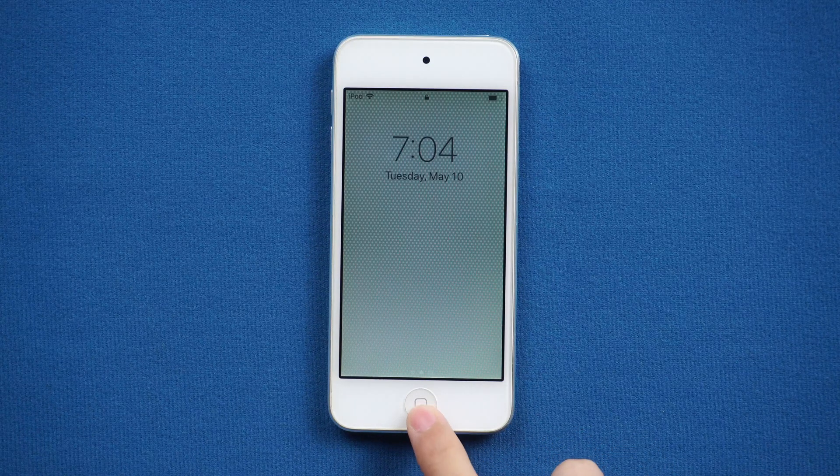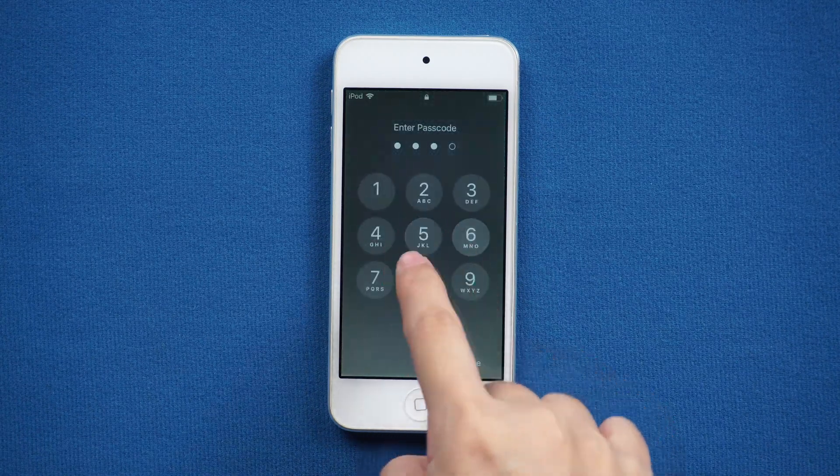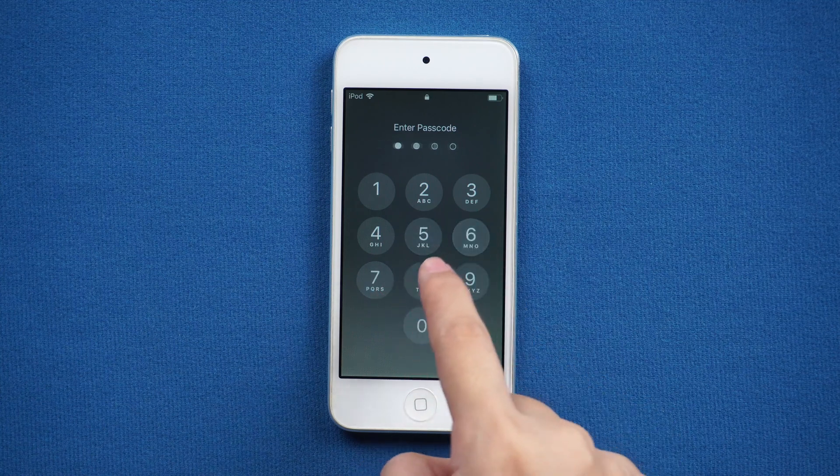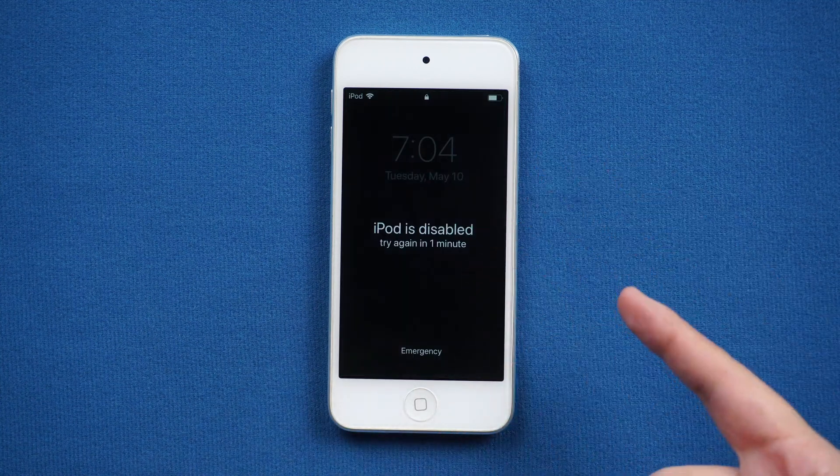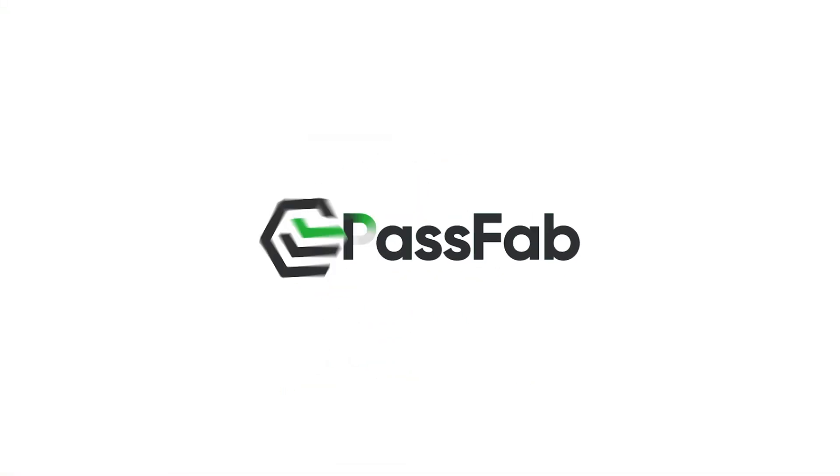Hi everyone, welcome back to PassFab. Apple just announced the official discontinuation of iPod Touch. If you have an old iPod Touch and forgot your iPod password, here is how to reset iPod without password.